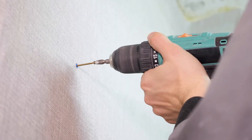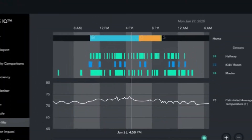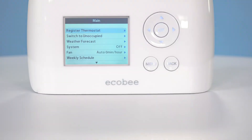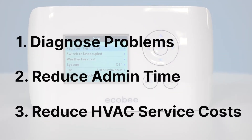Installation is easy, and once installed the thermostat should be able to automatically detect the local Wi-Fi. Ecobee's remote diagnostics and reporting tools provide insight to help you remotely identify and assess problems, reducing administrative time and HVAC service costs.